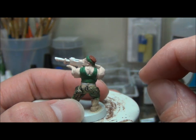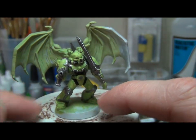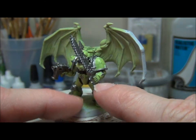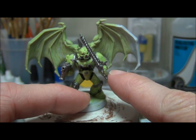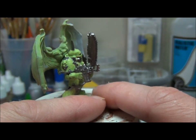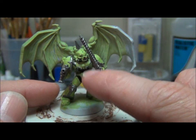Another example is one of the chaos raptors I'm working on. His wings are magnetized but I put them on so I can look at the model as a whole. I base coated them the same green color you see here, and I use Bolt Gun Metal for all the little trim on the shoulder pads to paint the gun and the chain sword. I use black in the little joint areas between the armor and all the hoses on here.